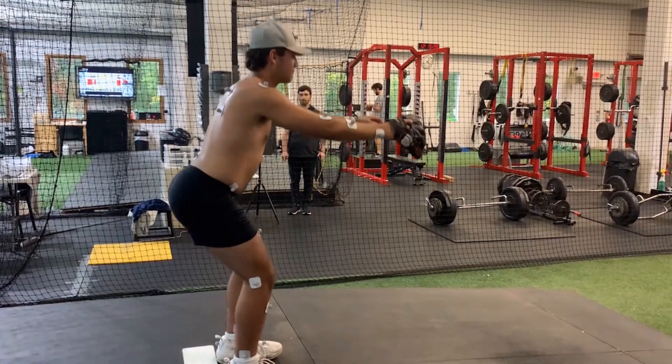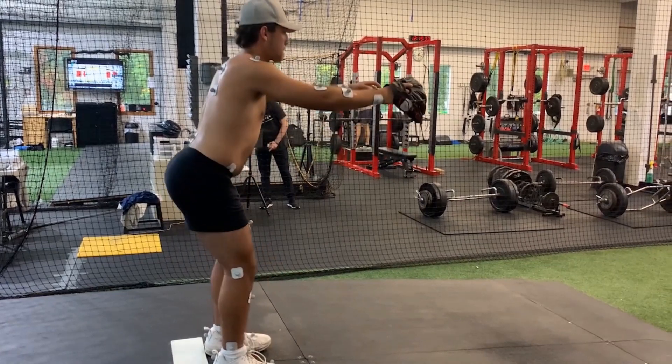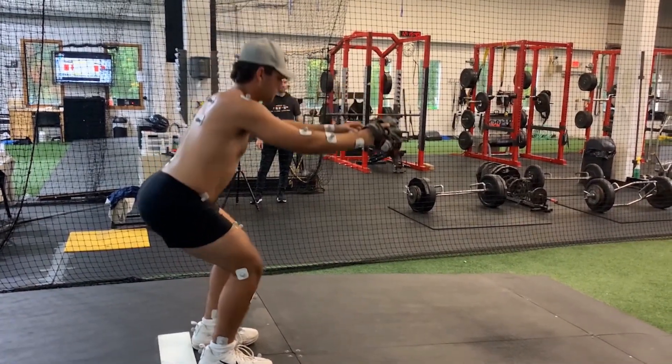Here the athlete is doing a functional calibration. This allows us to make sure all the markers are in place and gives the computer a good idea of the athlete's stature and physical characteristics before the motion capture even starts.